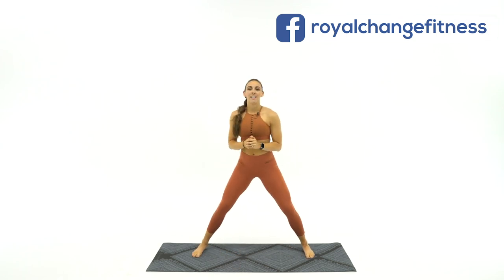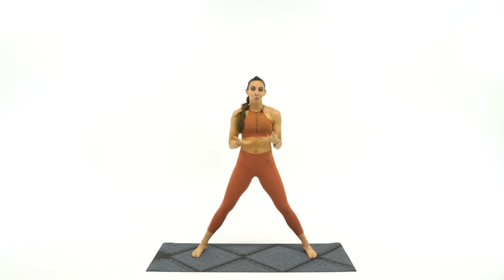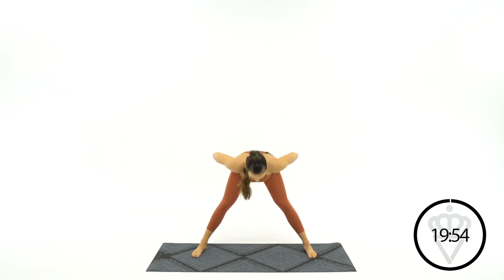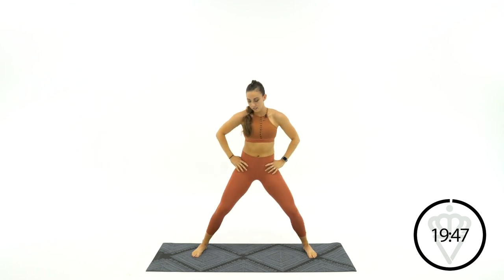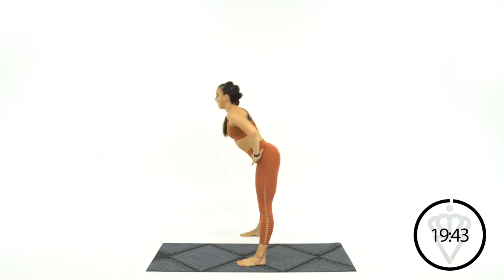Let's come into a big wide stance on your mat. It's mobility today, so we're going to be moving through motions, making sure your body can move well. Place your hands on your hips and the first thing we're going to do is hinge them backwards — reach the weight into your heels. Shift your hips back into your heels and then come back forward. Really put that weight back so you feel the stretch in your hamstrings, in the back of your legs, going back and forth.